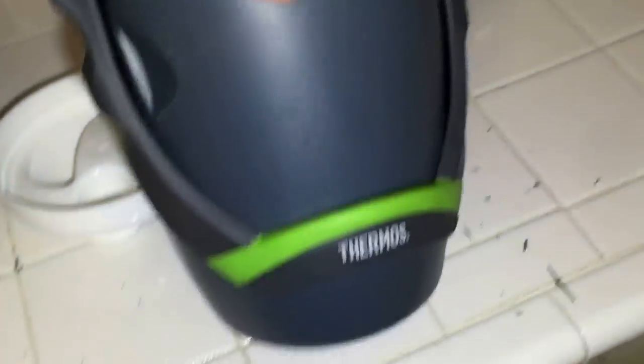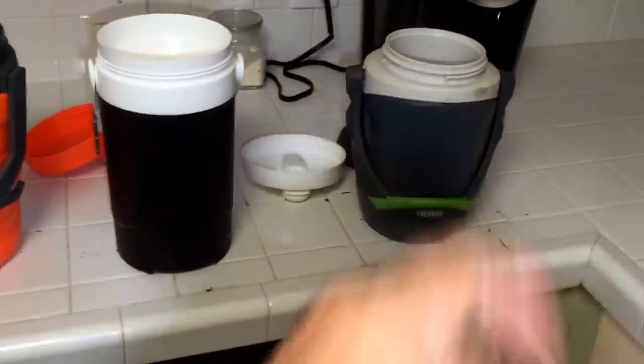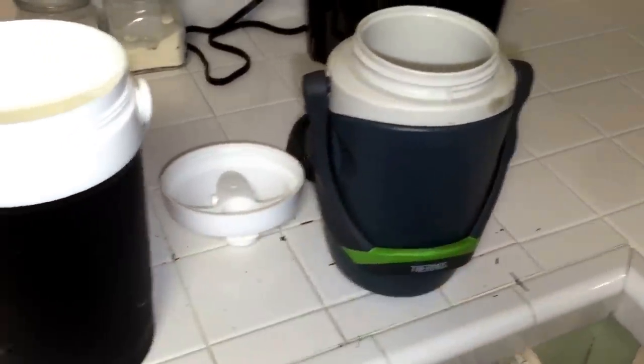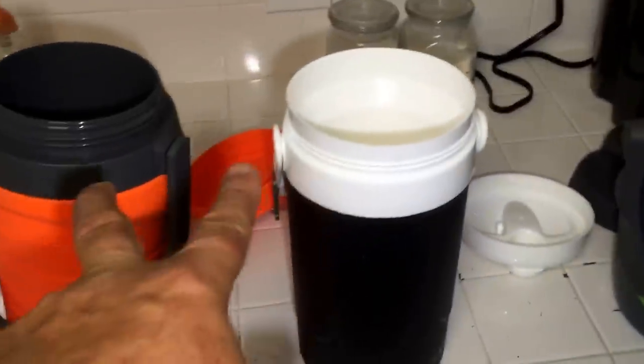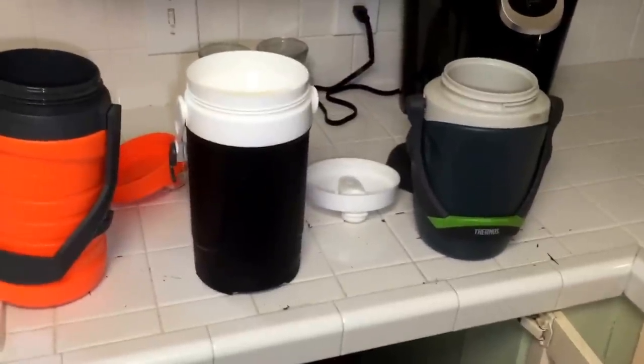So this is the Thermos 64-ounce hydration flask from Amazon. This is the Under Armour but made by Thermos — also 64 ounce. And this is the Igloo 64 ounce — that's the one that's the dud. I'm glad I bought the Thermos. I'll use the others to pour water into this one when I drink it down — I drank about a gallon and a quart today. That's a lot of water, and I'm almost done out there.